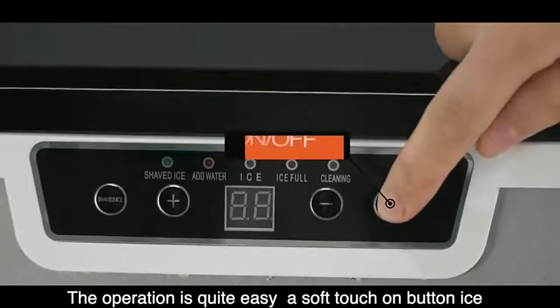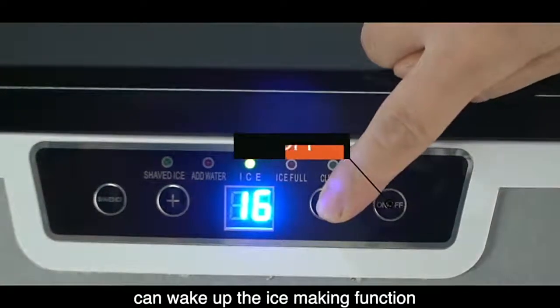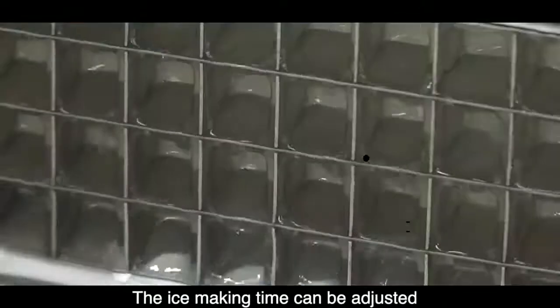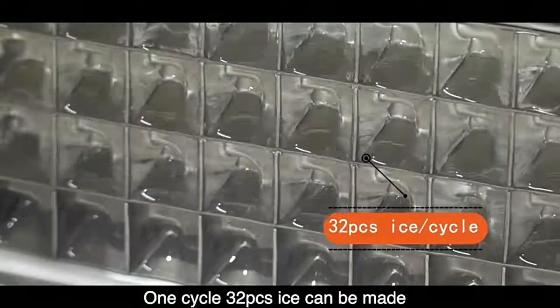The operation is quite easy. A soft touch on the ice button can wake up the ice making function. The ice making time can be adjusted between cycles, and 32 pieces of ice can be made per cycle.